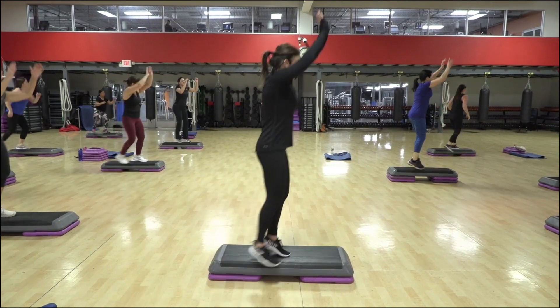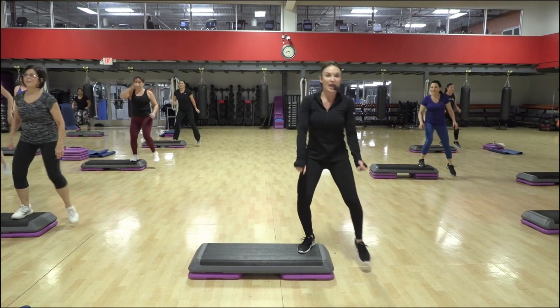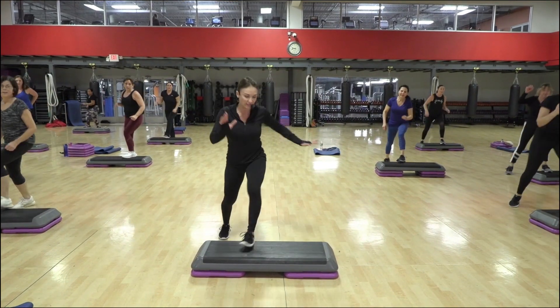Diagonal over. Step touch for two. Knee off the side. Elvis tap, box step. Your best reverse six counts.